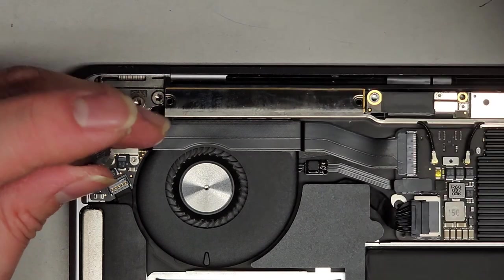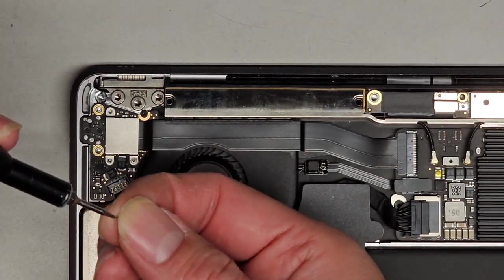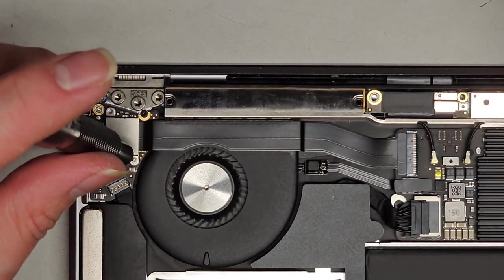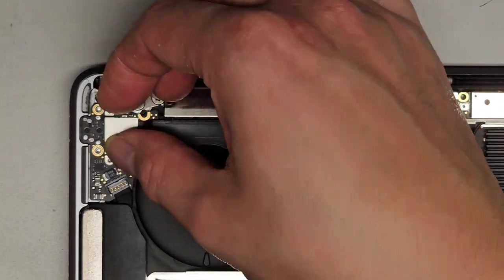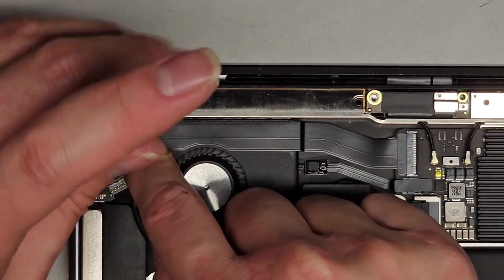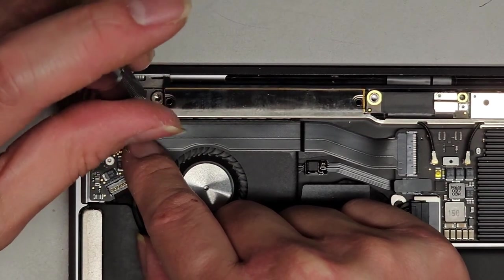Remove that one and this one. Then we can remove this metal plate cover. There's also one black screw over here holding this board still in place, so I'll get that out as well.